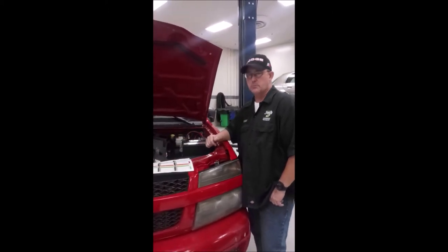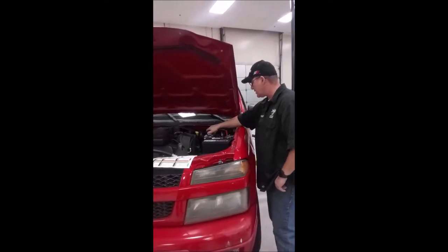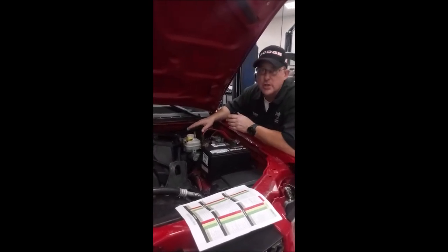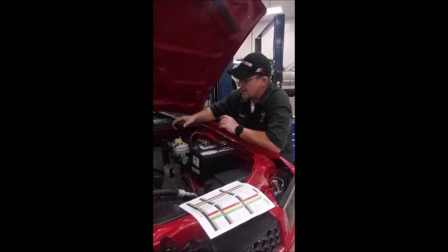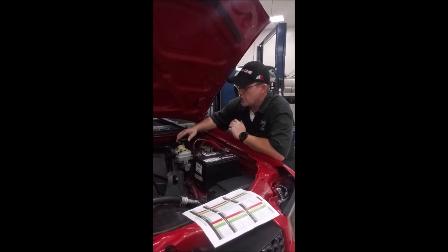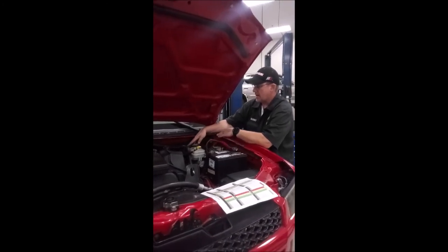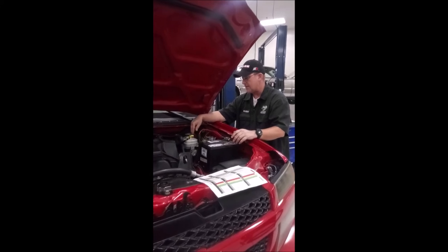With our initial brake inspection, we are going to start underneath the hood. You are going to inspect your fluids — remove the cap and visually inspect the condition and color of your brake fluid. If it's dirty and dark, that indicates a lot of contaminants in your brake fluid, which can cause brakes to fail and damage components. Beyond the fluid level, you want to check your master cylinder, booster, and brake lines for any damage or leakage.